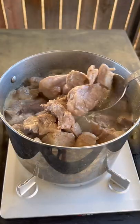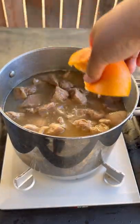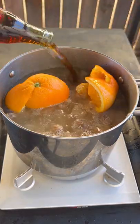We're gonna be adding some garlic and bay leaf. After an hour, add some salt water, the juice of one orange, and a Coke.